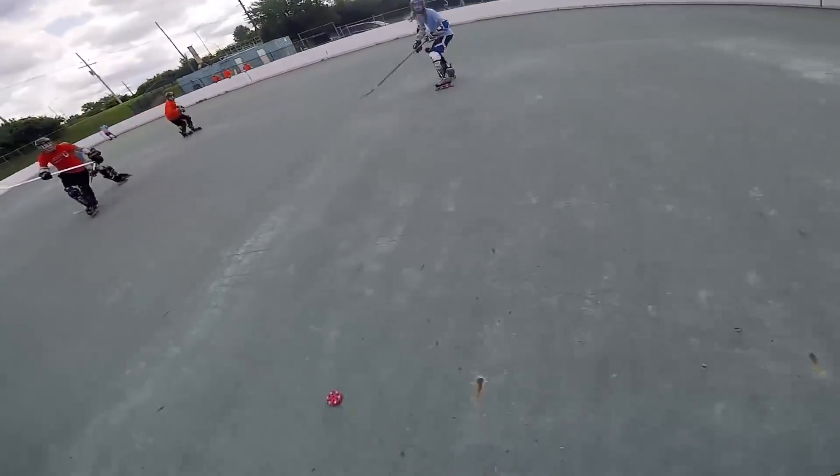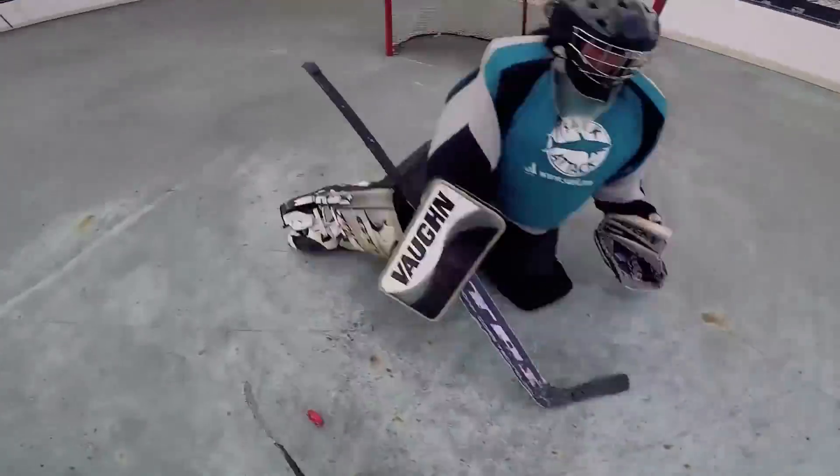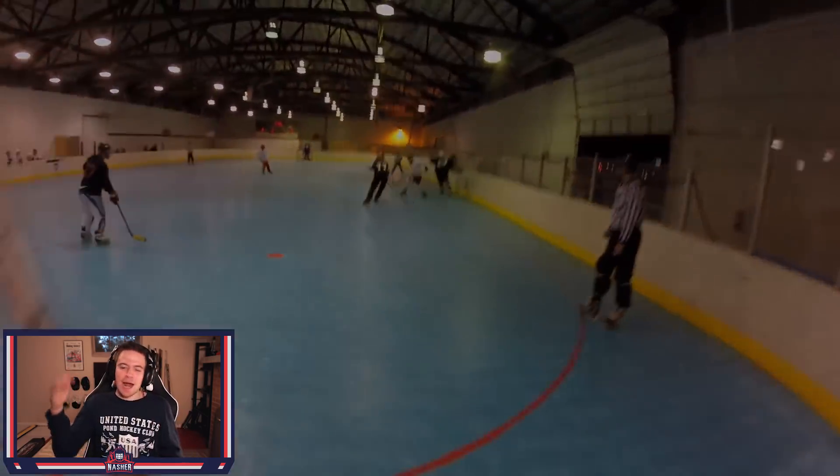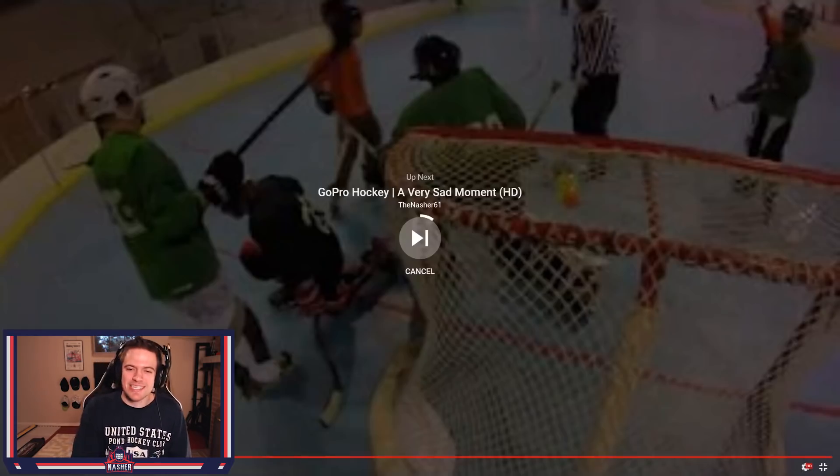I'm gonna come in on the goalie here on a breakaway — and that was just like the spleen injury, the one that put me in the hospital for weeks. Except this time I get up and I'm perfectly fine. Man, I was young and in my prime back then apparently.